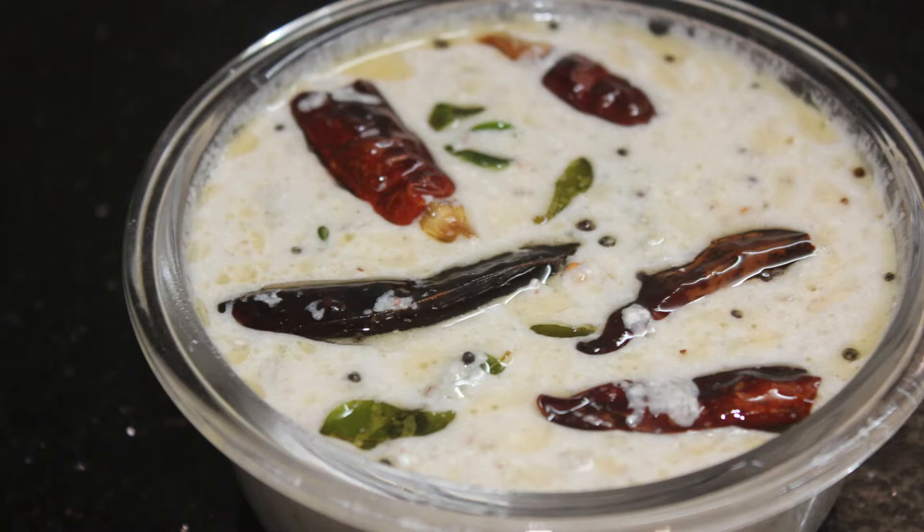This recipe is a pachadi. I put a piece of pachadi.